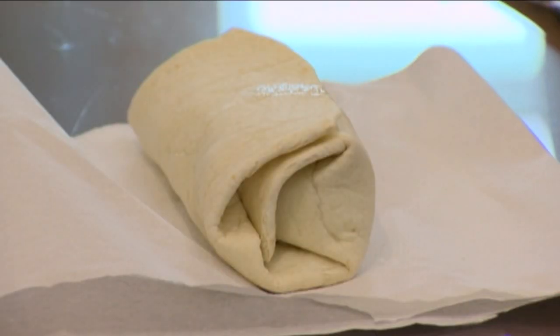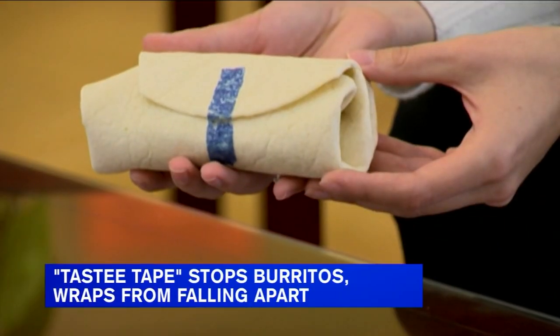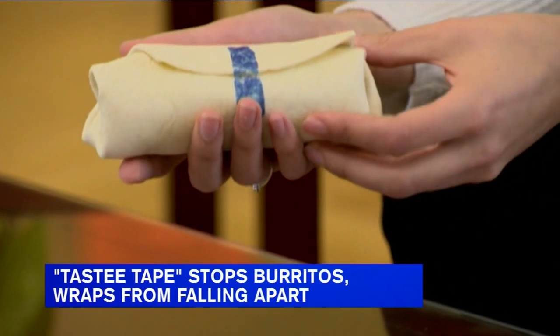It's a dining dilemma we've been talking about for years and years — this has really kept us up at night. How do we keep the burrito or wrap from falling apart? I know, an age-old question. Thanks to students at Johns Hopkins, there's now a solution. Tasty Tape is an adhesive that keeps all the ingredients inside wraps or burritos instead of all over your plate and falling out of your hands.